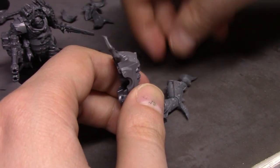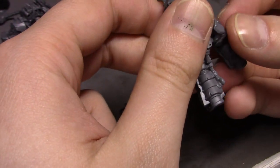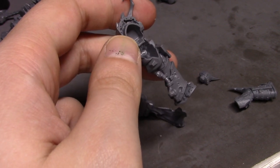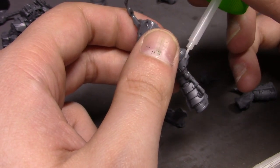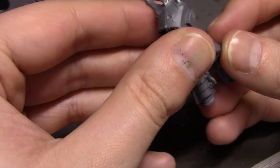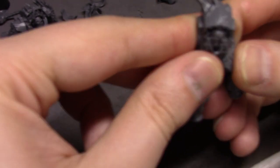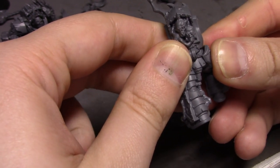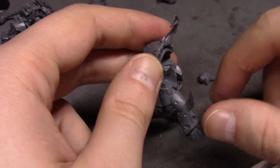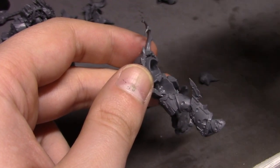Alright, one, two — where's this head? Three. This guy is going to be the one with the flail — like a big two-handed flail. I'm using bodies that maybe I'm not supposed to be using with arms that are supposed to go with something else — that might be why I'm having fit issues. One would think it'd be interchangeable, but who the hell knows.